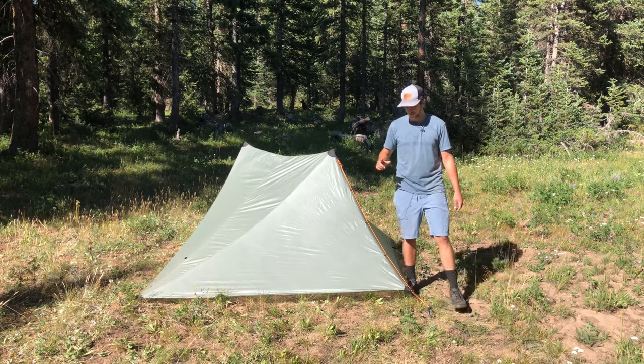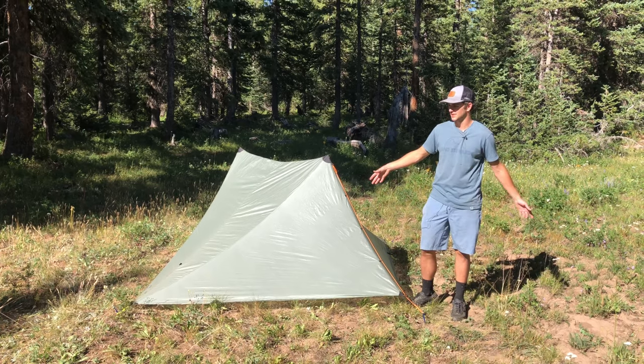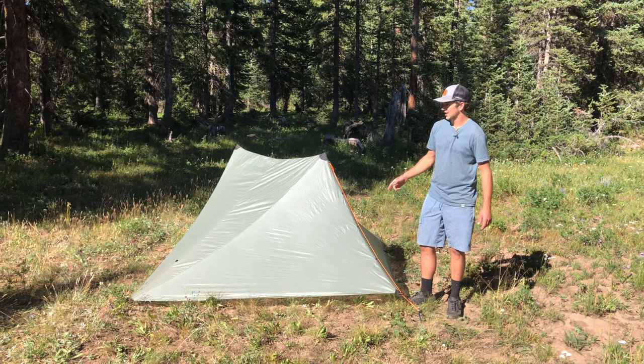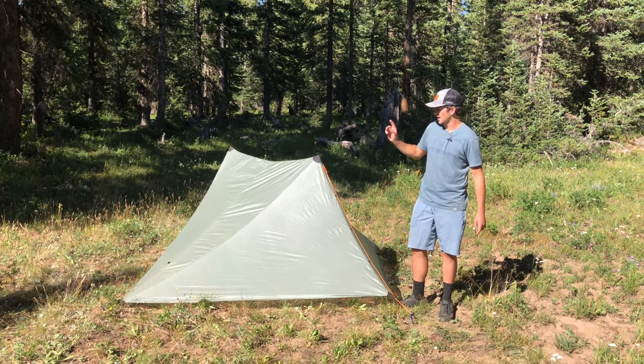Owen here with Seek Outside. Today I want to teach you guys how to lift and lower your tents, specifically the ones with line lock extensions on them. If you don't know how to use line locks, go ahead and find the video linked up here. Let's get to it.